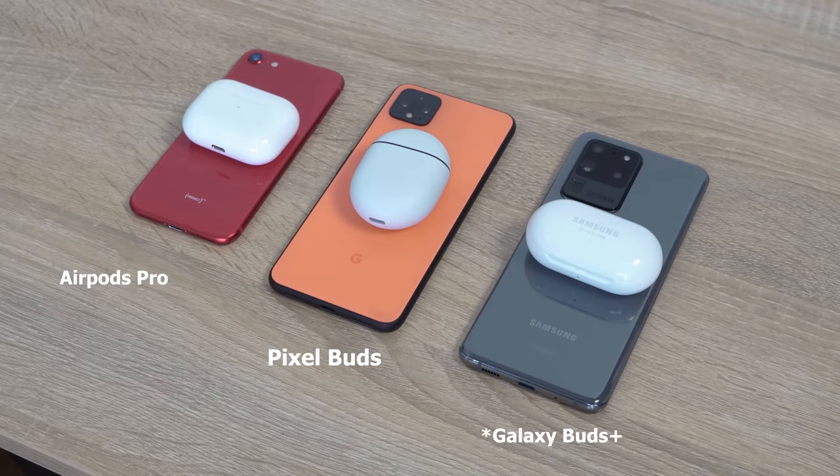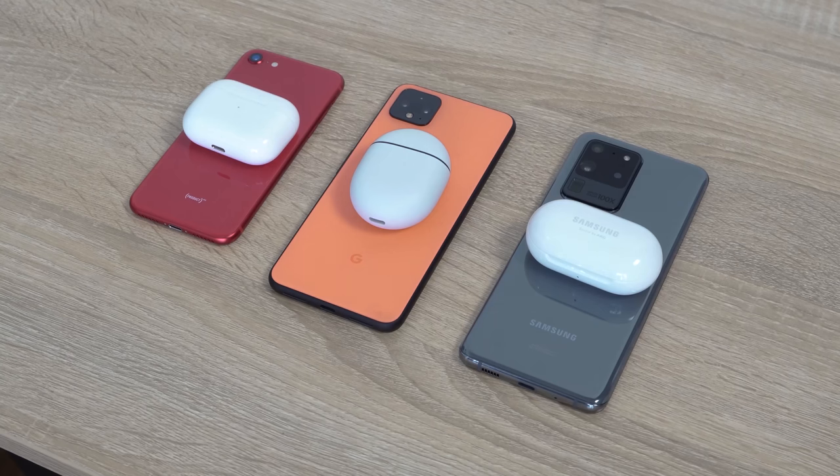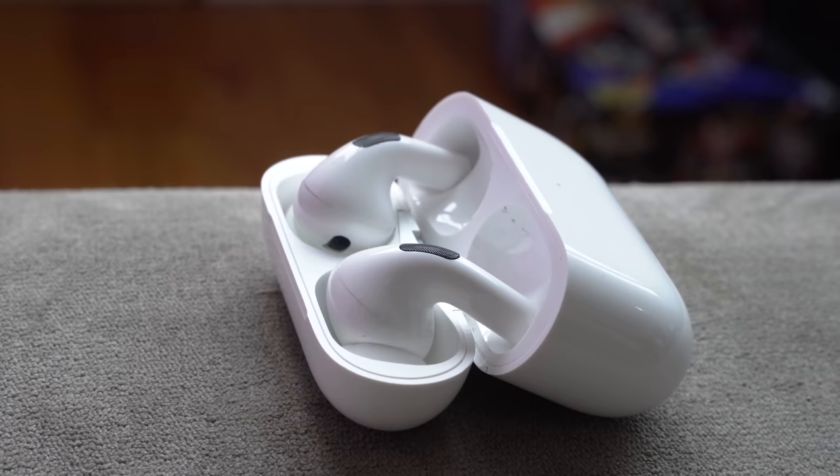I'm talking about the Galaxy Buds from Samsung, which is widely used by a lot of people, and the Apple AirPods Pro, which is also widely used. The Galaxy Buds retail for about $150 and the AirPods Pro are about $249. So it's a different range in pricing. Let's start off with one of the very first features: the case.